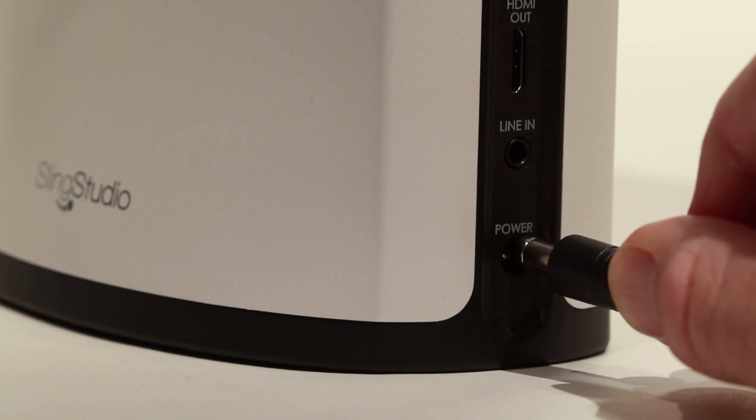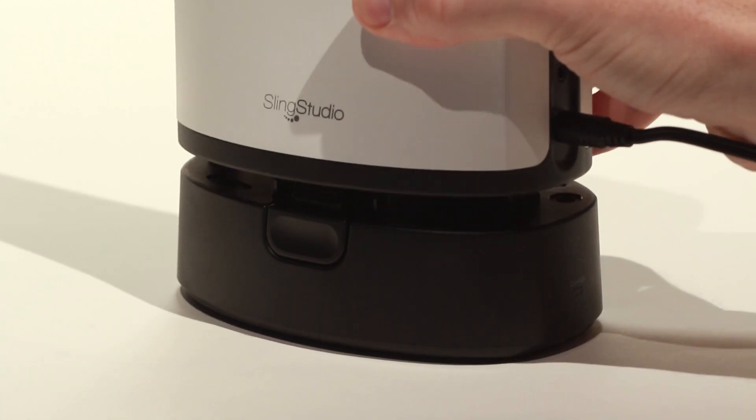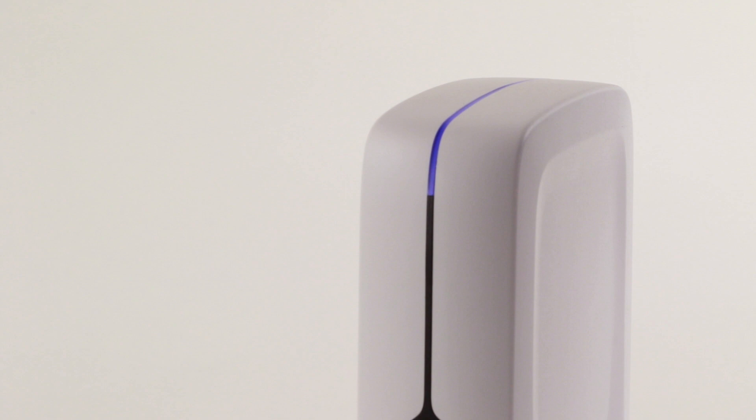You can turn on SlingStudio by using the provided power supply, or use the optional battery for complete portability with no need for power. SlingStudio's blue LED blinks while it's starting up and turns solid when it's ready.